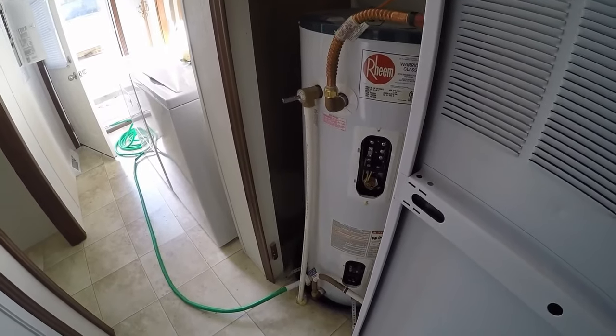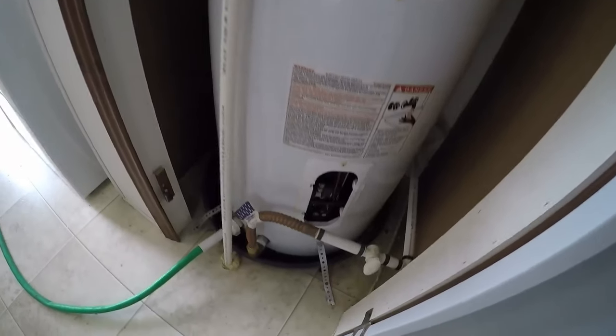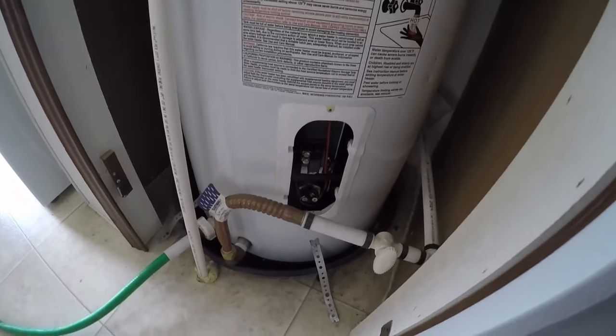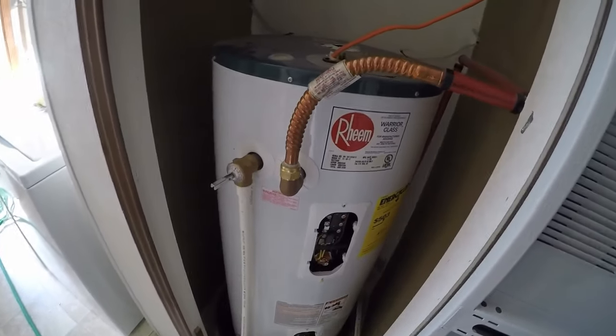I have a different video here to share with you. Right now I'm working on this 40-gallon electric hot water heater and I have a bad heater element in there I need to pull out and replace, but I must drain all the water out of this thing first. I just want to show you guys how I did it.